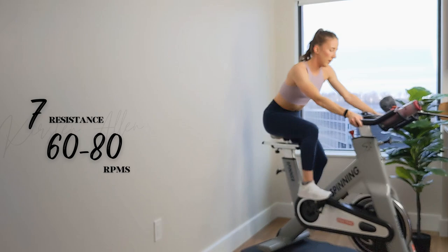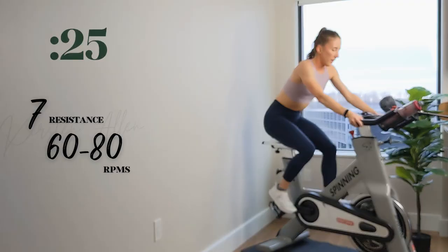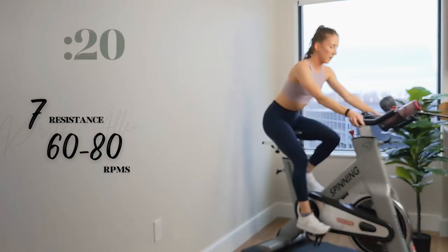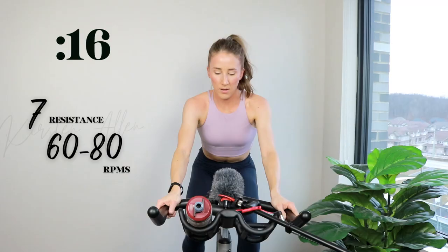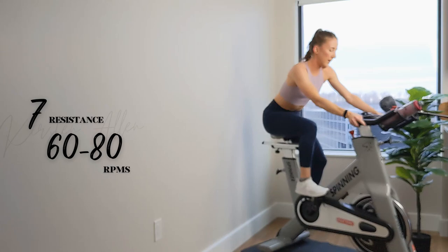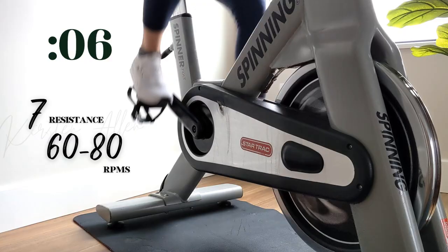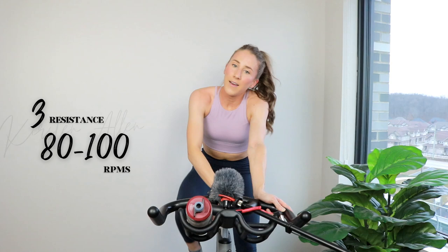Going strong for a minute, right here. Shake it off, you got this. Halfway, come on — keep those RPMs. You can do this. Almost there — push it to the end. Three, two, one — tap back.